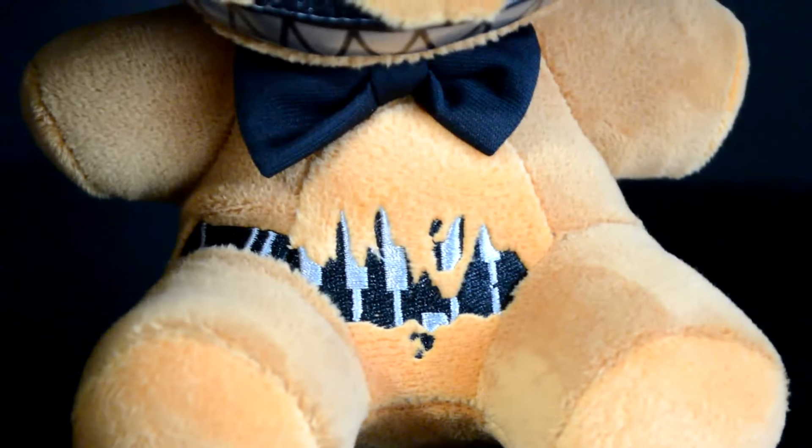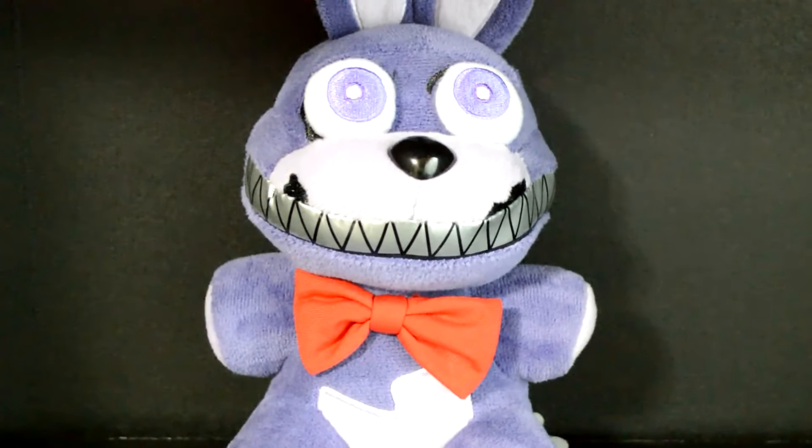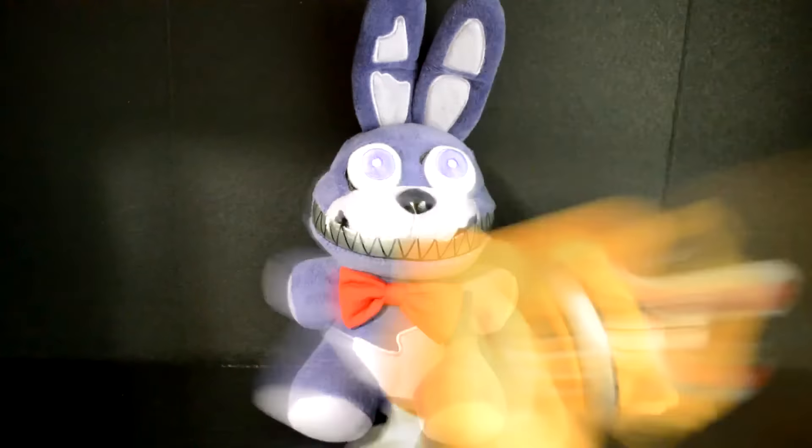Next up we have Nightmare Bonnie — a literal nightmare for me to find. He was a Toys R Us exclusive and I live nowhere near a Toys R Us store. This extremely desirable plushie is well worth the find. Unlike Nightmare Freddy, I think this plush pulls off the mouth the best out of all of the Nightmare toys. The withering on him looks much more natural and less forced, and his eyes are actually the right color. But that's where my praises end. He's purple — that's kind of an issue. They also forgot the lighter color on his chin, and I don't really understand the withering with the lighter color. The plushies can't even follow their own rules. Sorry Nightmare Bonnie, you're a bit of a failure.